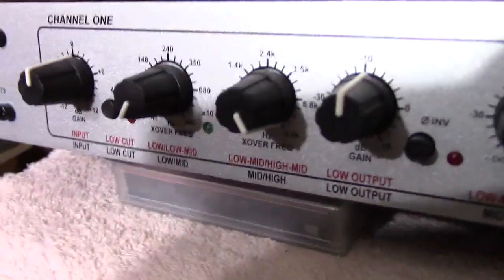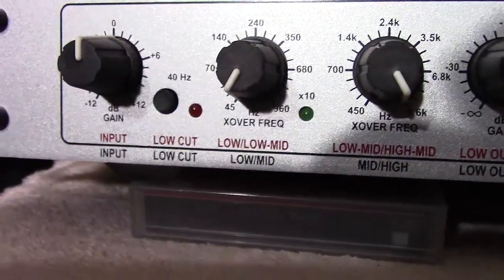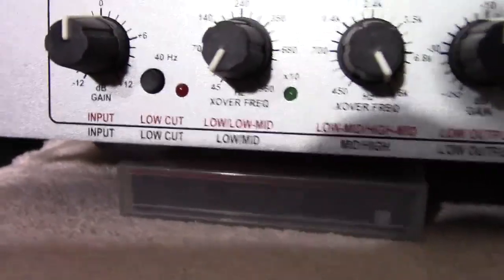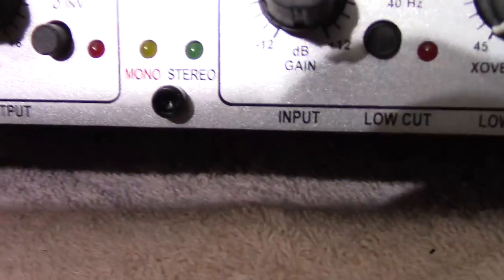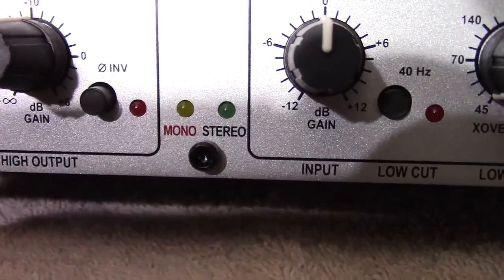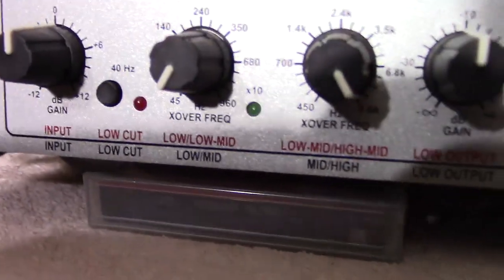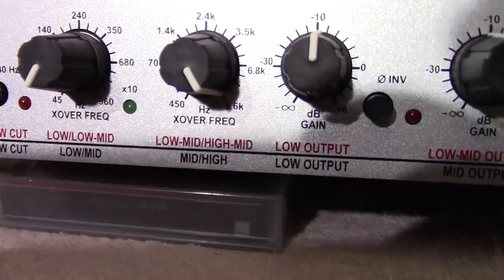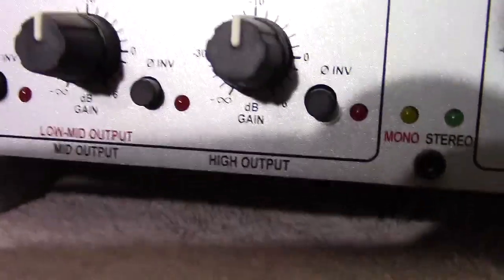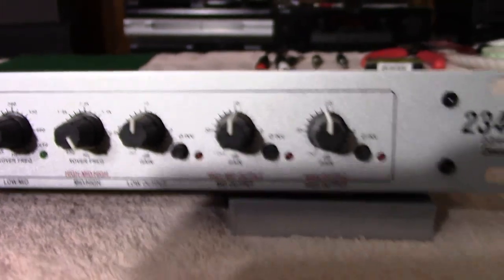Getting into the controls: there's a red designation on top and a black designation below. The red is for mono operation — it says 'mono' in red — and stereo is indicated by a green light, while mono has an amber light. You've got a gain control, then a crossover frequency, then another crossover frequency, then a gain control for the low, a gain control for the low-mid, and a gain control for the high output. Those controls are replicated on channel two, or the right channel.